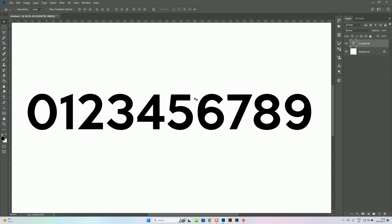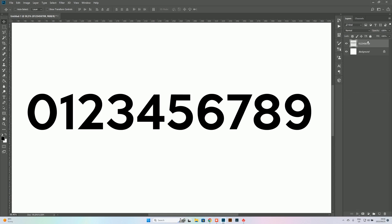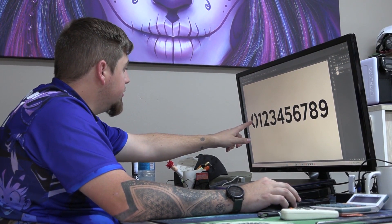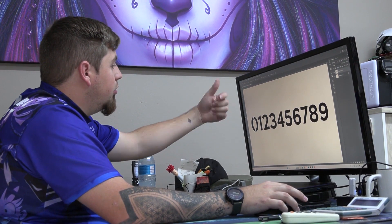Here we've got our numbers out in front of us. I've already done the letters, so I'm just going to show you how to find the best place to cut so that nothing falls out when you're actually using it as a stencil. First I'm going to merge my layer, then take our eraser. For most places we're going to cut down the middle — that's easiest for the O. For the 1 and 2 as well as 3, there are no holes inside like the actual zero, so we don't have to cut anything. Wherever there's a hole, we have to cut it, otherwise that piece will end up falling out.